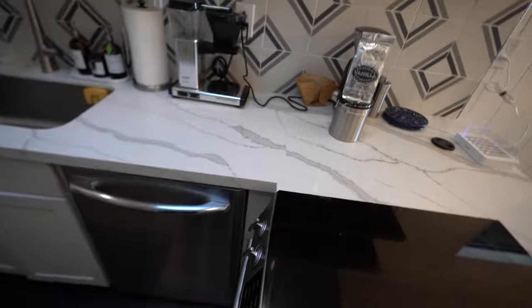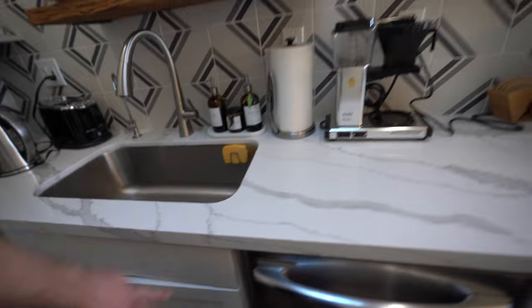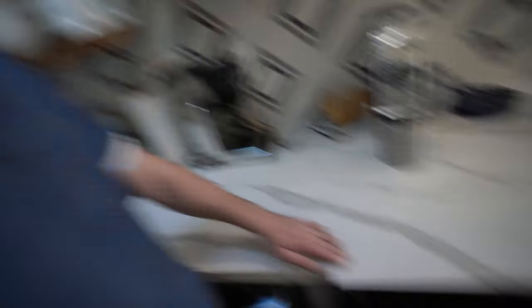Otherwise, this kitchen looks great. The job was done pretty decently; the edges were matched up pretty decently. But the only thing is this seam cut right here — not the best look when you miter it like that.